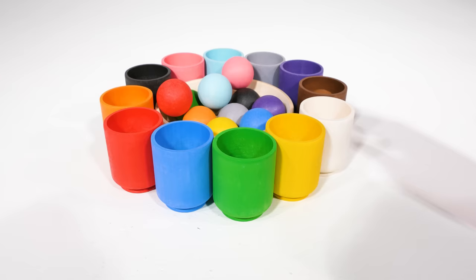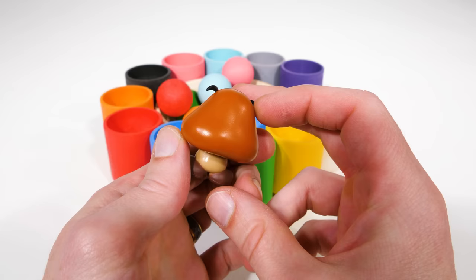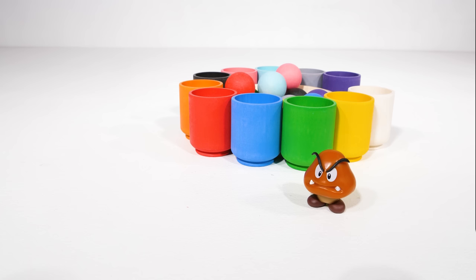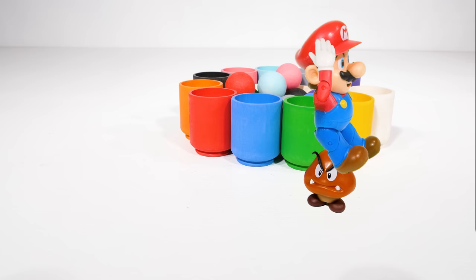This cup is brown and there's something inside. It's a brown Goomba from Mario Brothers. Goombas are bad guys that try to attack Mario, but not if he jumps on them first. Hey, look who it is — it's a me, Mario! Mario can jump on the Goomba. Wow, thanks Mario. You're welcome.